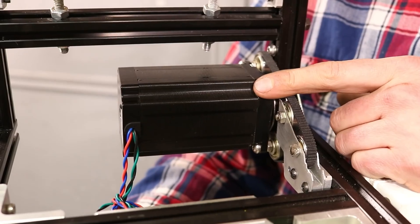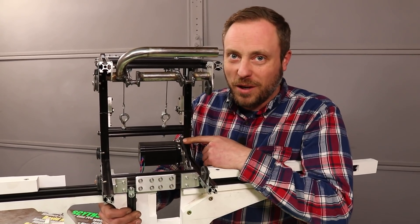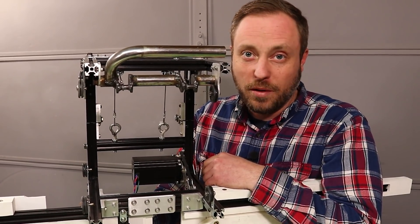I installed the drive motor, which is a NEMA 23 stepper — it's the biggest, most powerful NEMA 23 available. I figured it's better to be safe than sorry and not have to rip this apart later to replace the motor if I burn it up.